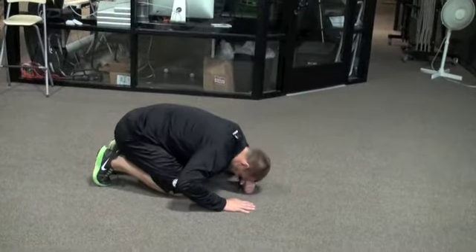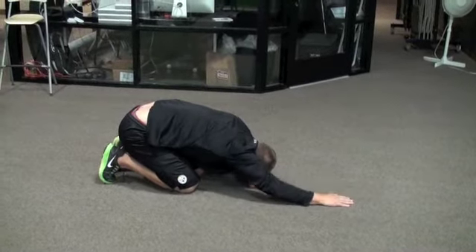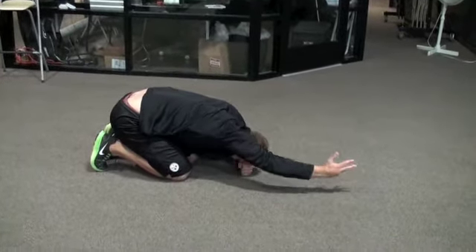Make sure you are up on your toes, butt is touching your heels, reach as far as you can, roll and lift. Make sure to keep your arms straight and reach each time you complete this exercise.